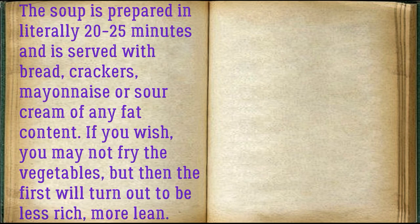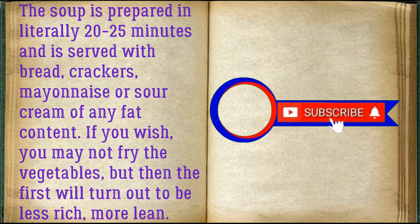The soup is prepared in literally 20-25 minutes and is served with bread, crackers, mayonnaise, or sour cream of any fat content. If you wish, you may not fry the vegetables, but then the soup will turn out less rich, more lean.